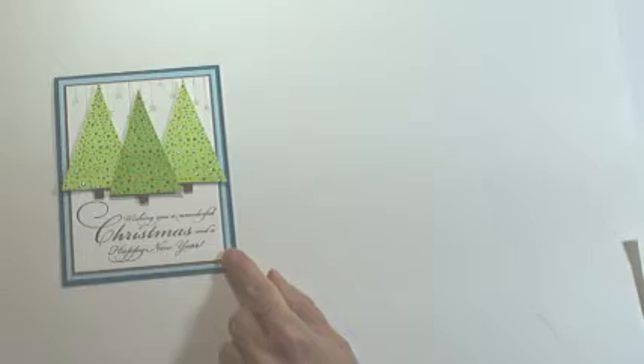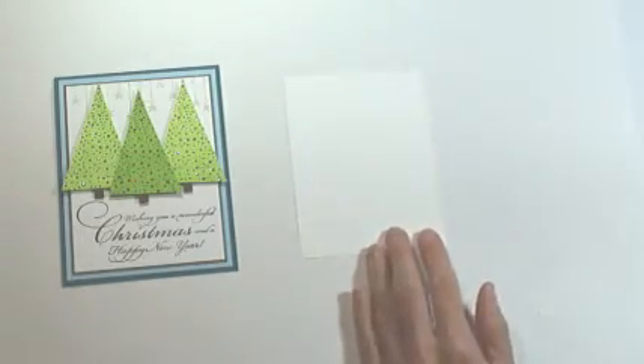Hello, this is Elizabeth and welcome to a Penny Black greeting card. Today we're going to be creating this card and we're going to begin with a small piece of white cardstock.